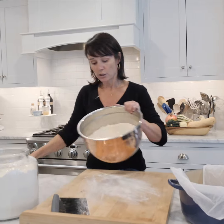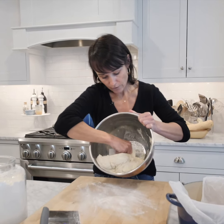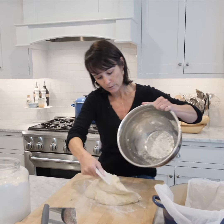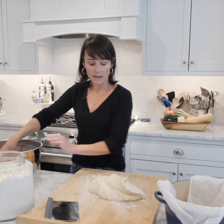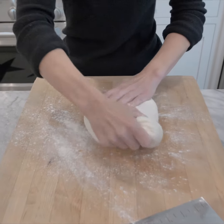Here is our sourdough bread, and I'm going to release it from our bowl after its first proof and do a series of stretches to increase the gluten inside the bread.